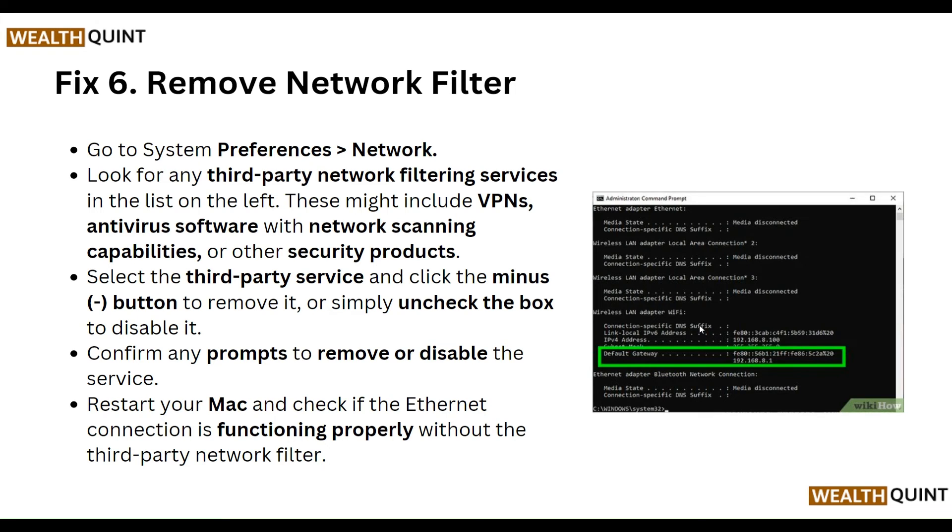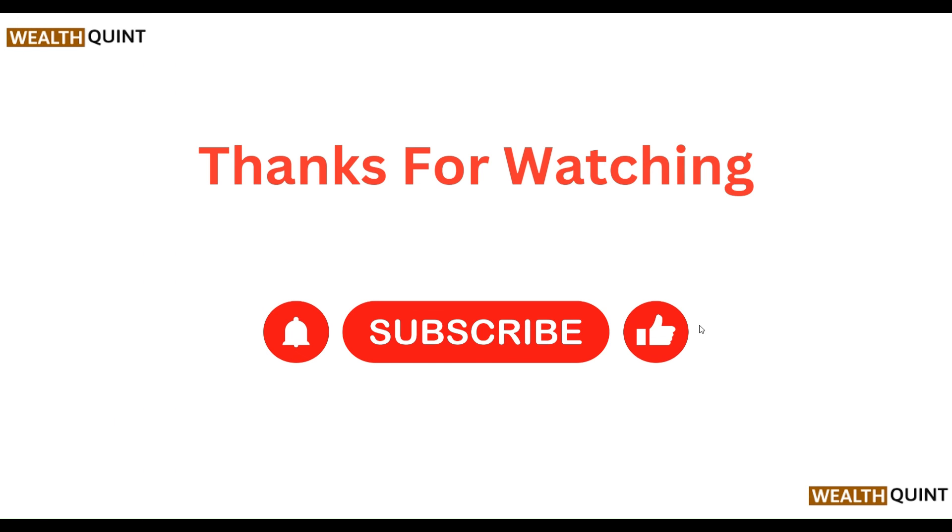To remove network filters, go to System Preferences and then Network. Look for any third-party network filtering services in the list on the left — these might include VPNs, antivirus software with network scanning capabilities, or other security products. Select the third-party service and click the minus button to remove it, or uncheck the box to disable it. Confirm any prompts to remove or disable the service, then restart your Mac and check if the ethernet connection is functioning properly without the third-party network filter.